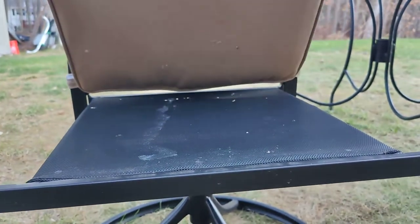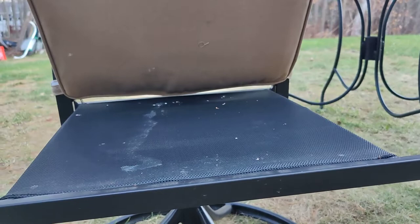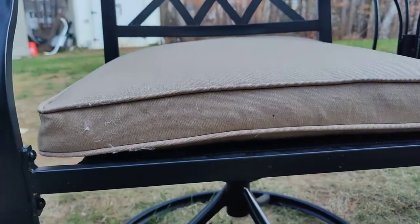It's been working fine during the summertime. I know this can be washed with pressure washers, so really good stuff.